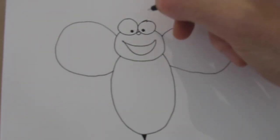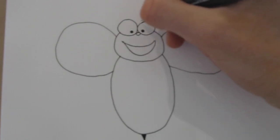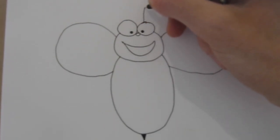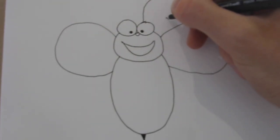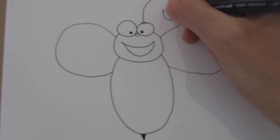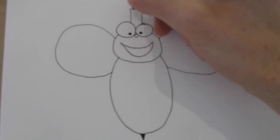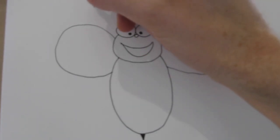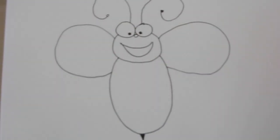Now we're going to add the antennae. Starting near the middle of the right eye, you're going to do a big spiral shape — go all around, turn, turn, turn, kind of like a seashell, and stop. At the end, add a little circle and fill that in. On this side, do the same thing — go all around, around, around, turn in, turn in, stop — and fill that in.